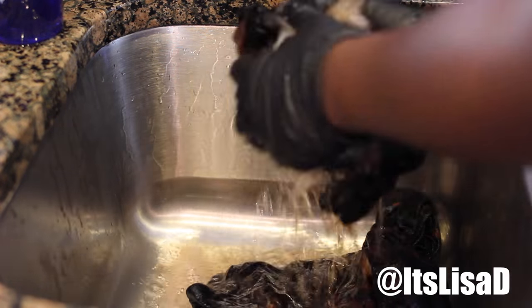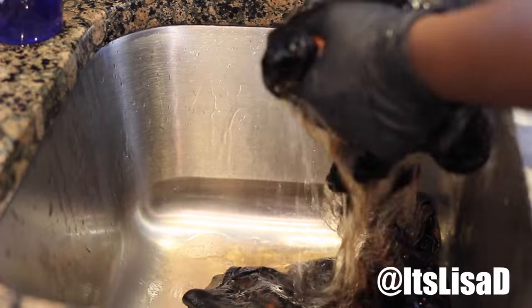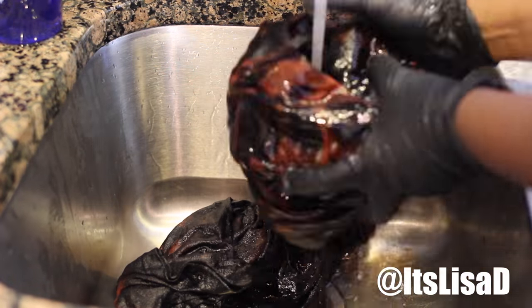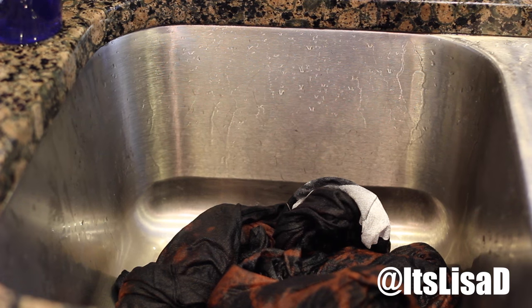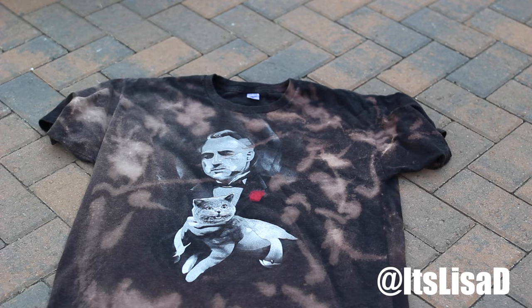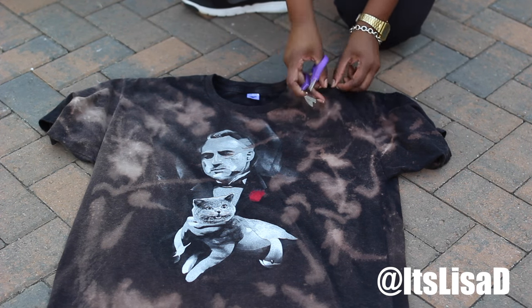When I'm done, I take all my shirts to the sink and rinse them with cold water in order to stop the bleaching process. You want to stop it because bleach will eat through your clothing. After that, I realized it still smelled a little like bleach, so I just washed and dried it like any laundry item.